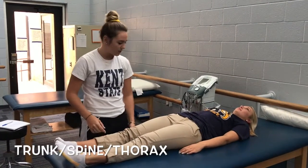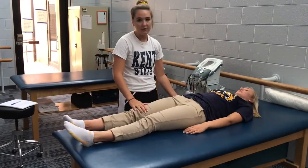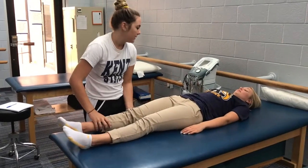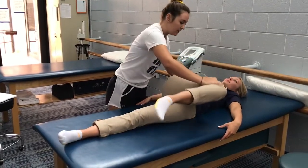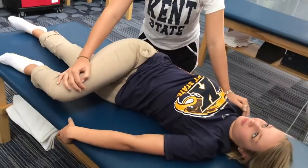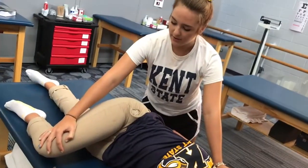To stretch the trunk, spine, and thorax, have your patient lay on their back by the edge of the table on whichever side you're stretching — make sure their shoes are off. Bring their knee up to their chest and then push it over to the other side. Make sure their hip comes up so you really stretch their spine, and stabilize the same shoulder. Hold this for about 30 seconds.